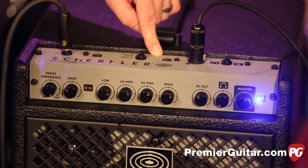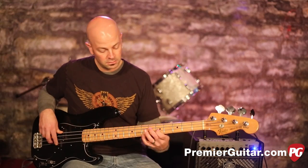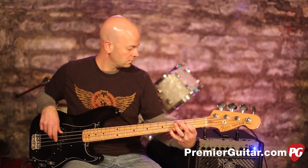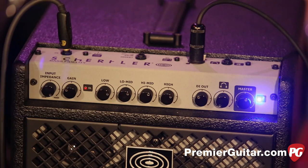I'm going to switch this to pre as opposed to post, so you can hear it pre-EQ — and that's it for the Shurtler B10.